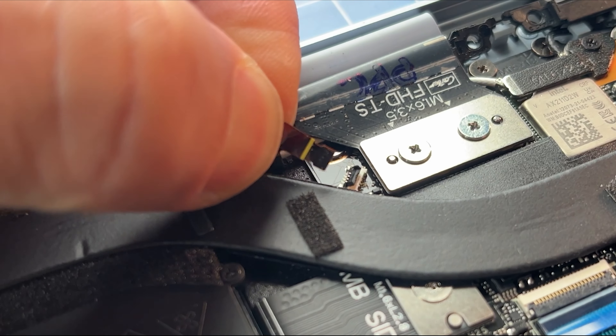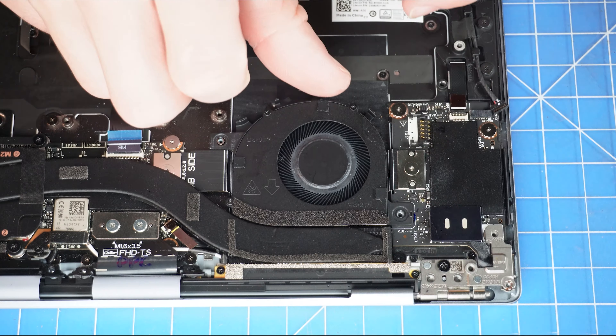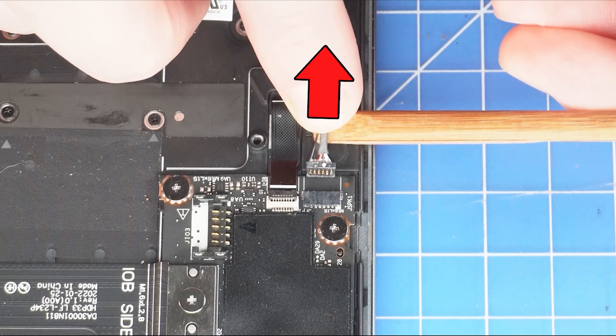Then unsnap the locking tab and disconnect the cooling fan cable. Now unscrew and remove the cooling fan.